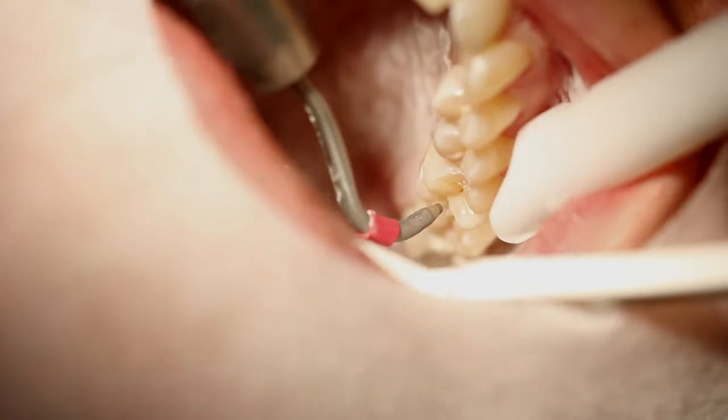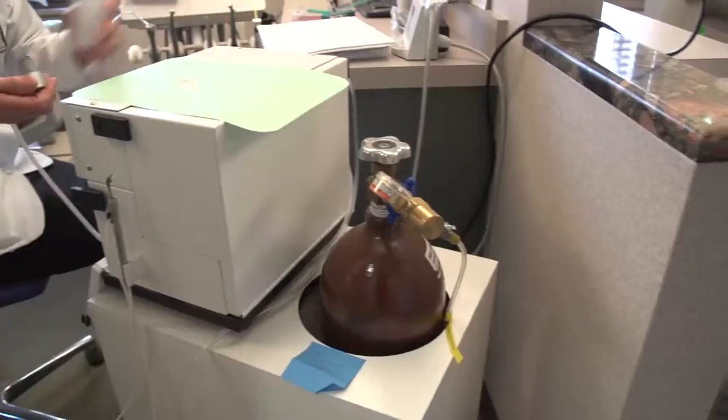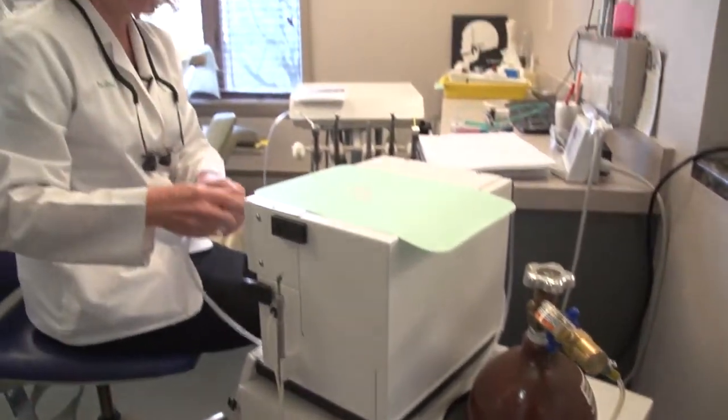If you catch it early, and instead of using a drill, you use a micro-sandblaster — which is called micro-abrasion — then you can do a restoration that will last a lifetime. Micro-sandblasting is really good in dentistry. It's a good tool. It's good for people because you can do minimally invasive dentistry with it.